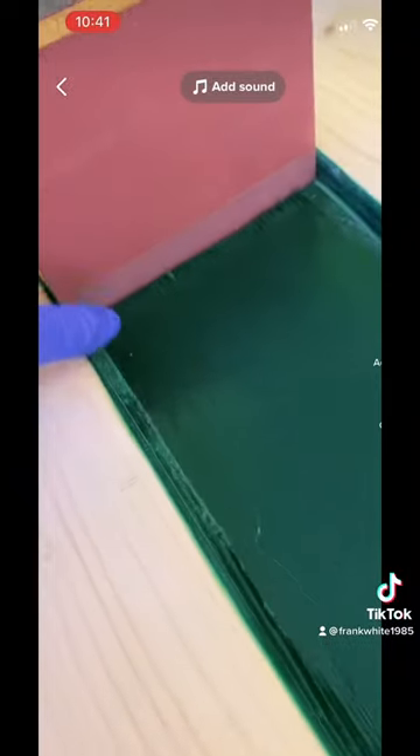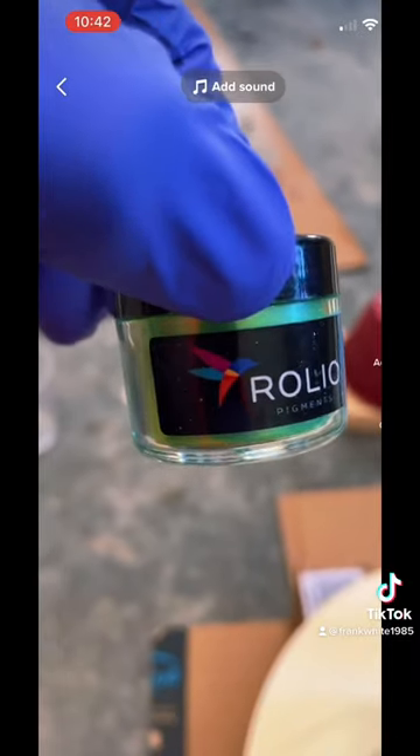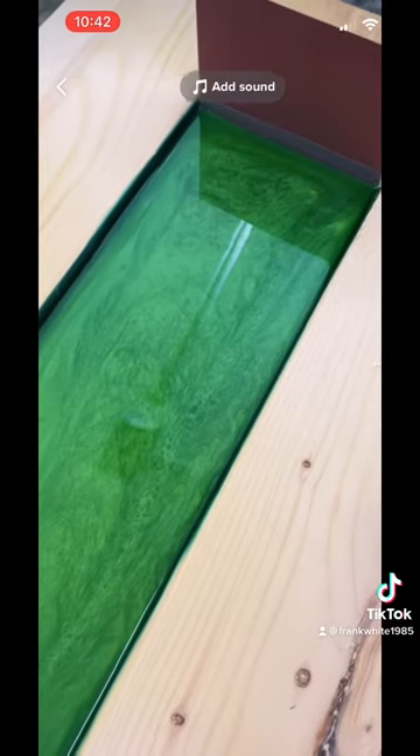But once you get that done, then you have to make a backing. What I used here is silicone tape — it was the first time I ever used this silicone tape, but it worked pretty good. And then Rolo Green Pigments.